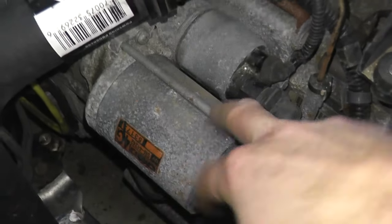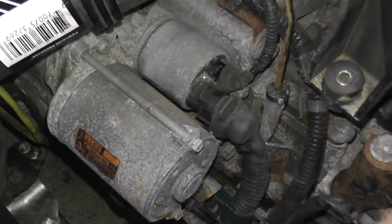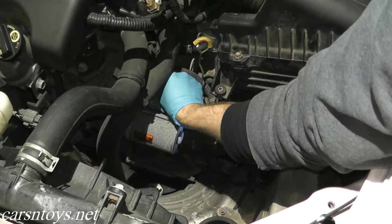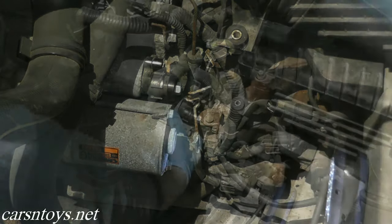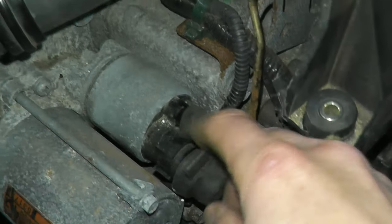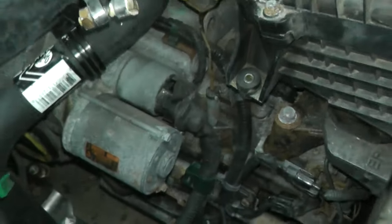That is what it takes to test the starter solenoid. If you do need to replace the starter, we did this a couple of years ago — I'll include a link in the description box below. Ultimately you have two fasteners, one on top and one on the bottom. Don't forget your battery connections — the positive lead, the negative, and your S terminal — and the starter comes right out. Check out that link if you need a guide.